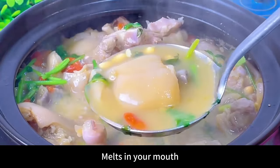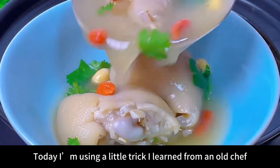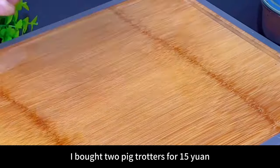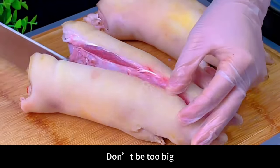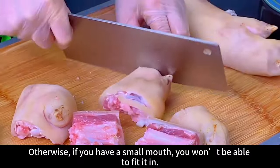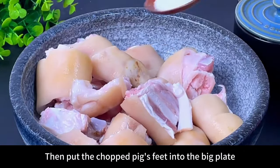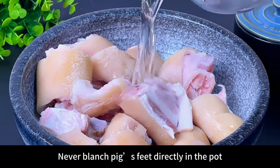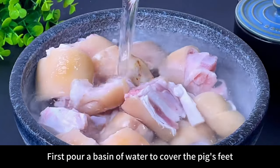Today I'm using a trick I learned from an old chef. I bought two pig trotters for 15 yuan. First chop the pig's feet into pieces — not too big, otherwise it won't fit in your mouth. Then put the chopped pig's feet into a large plate. Here's the key point: never blanch pig's feet directly in the pot, otherwise the smell will be very strong.